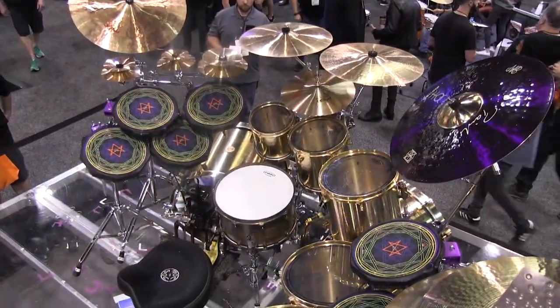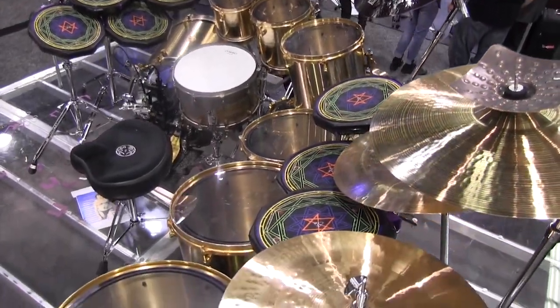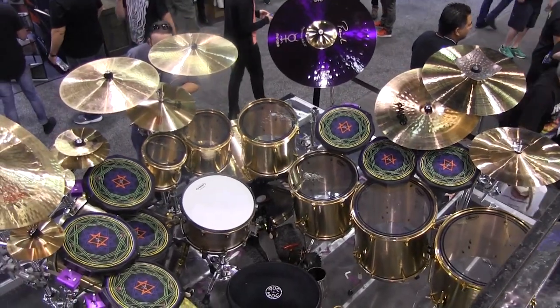Here's an aerial view of Danny's kit. Like I said, it's made of cast bronze. The sizes that Danny plays are 8, 10, 12, 14, 16, and 18.